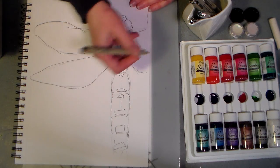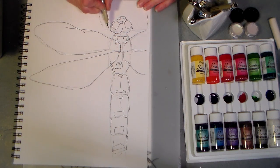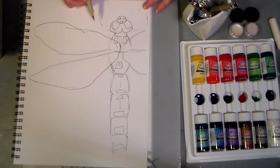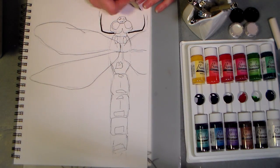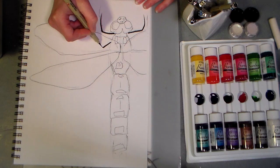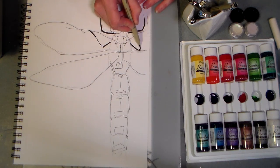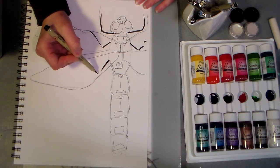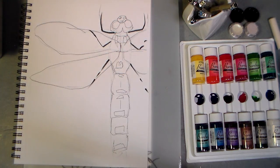Alright, the pen works quite well on this paper. We'll switch over to the brush to do the legs — it's got a very fine brush point — just want to keep it kind of easy and breezy, the segmented legs there.